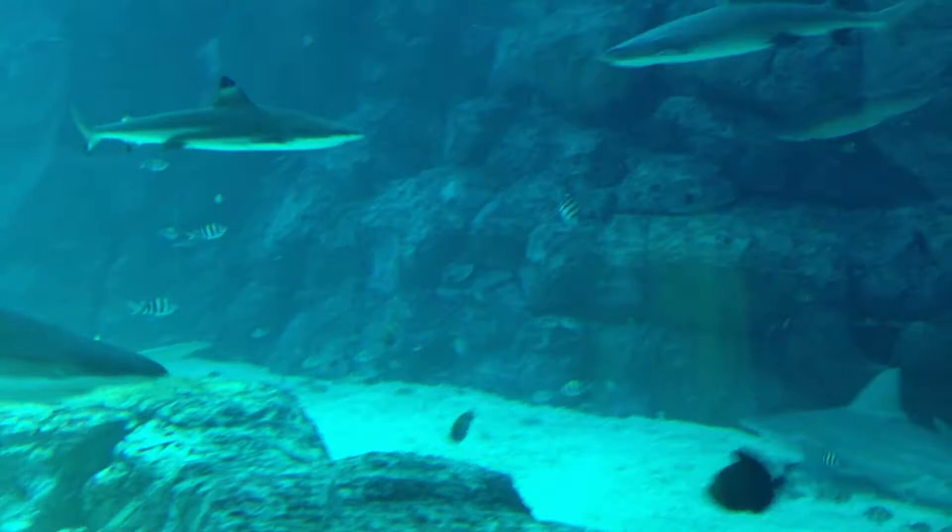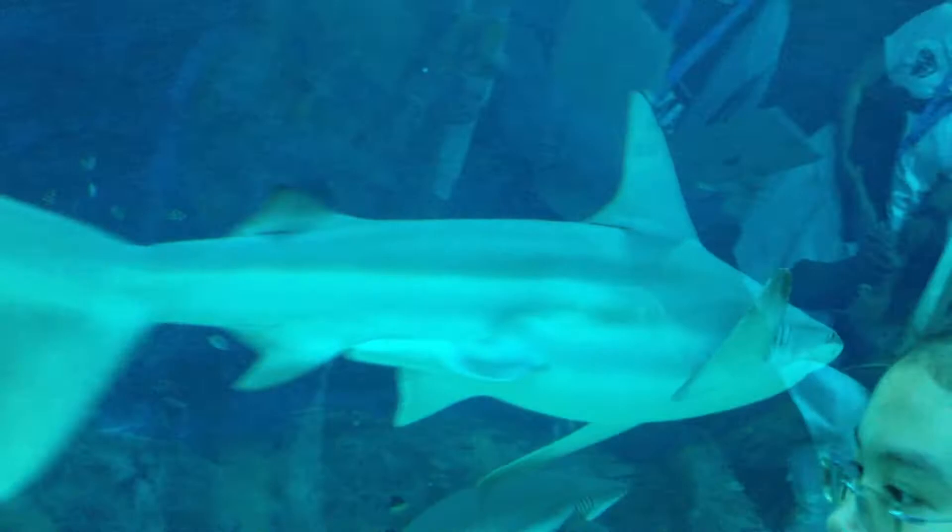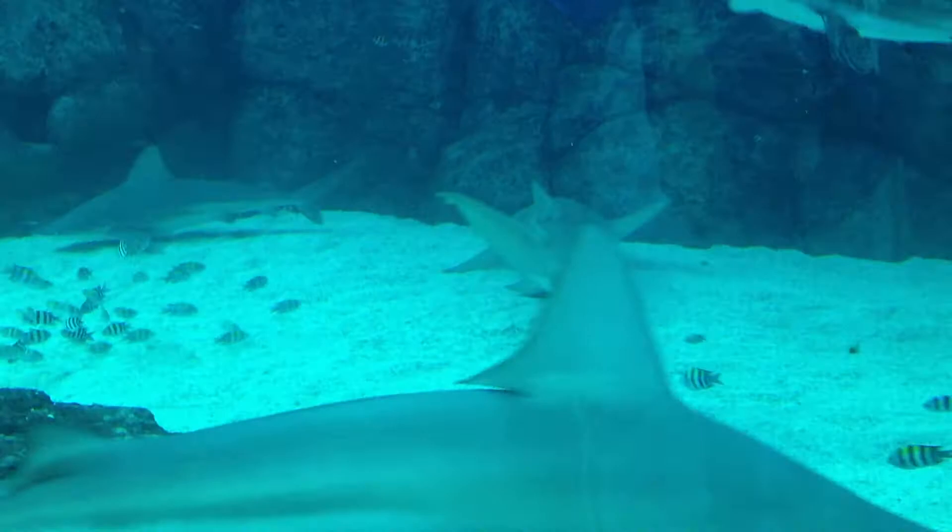You'll see on one of my videos a really big sandbar shark, and that shark is here somewhere — it's one of these ones. Very, very impressive animal.